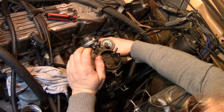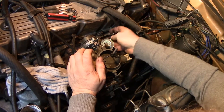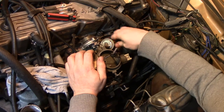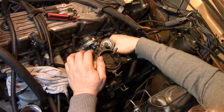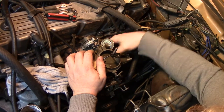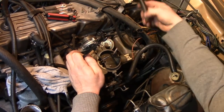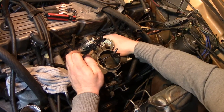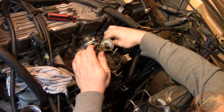You will always get a little bit of oil blowby on an engine this old. So the PCV having a bit of oil deposits in it — there's nothing too much to be concerned about. Though I would recommend every couple of years, the PCV line running from your PCV to the carburetor — change it. Oil with fuel that gets into it over time will cause even this hose, which is rated for fuel line, to swell up and crack.